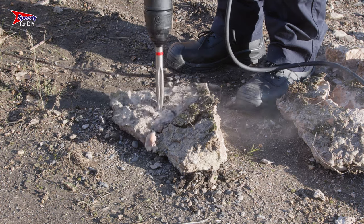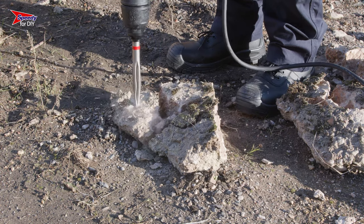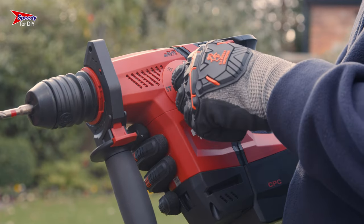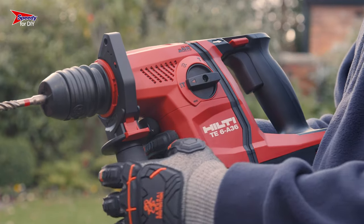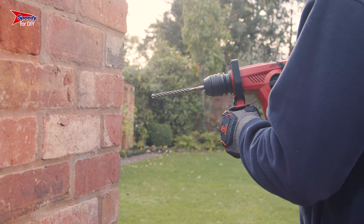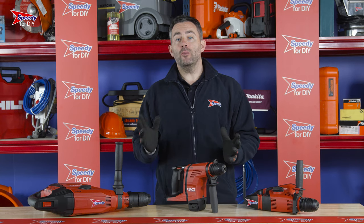Once your attachment has been fitted and your breaker is plugged in, you can activate it by turning the rotary switch to the hammer icon. If your breaker has a hammer drill function and you have a masonry drill bit attached, you will need to turn the rotary switch to the hammer and attachment icon — this will allow the drill bit to rotate as well as hammer. Operating it can be done by simply squeezing the trigger.